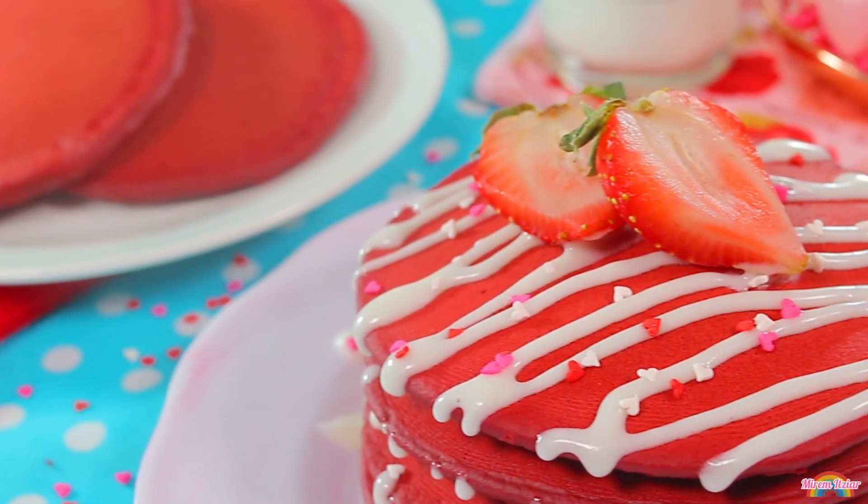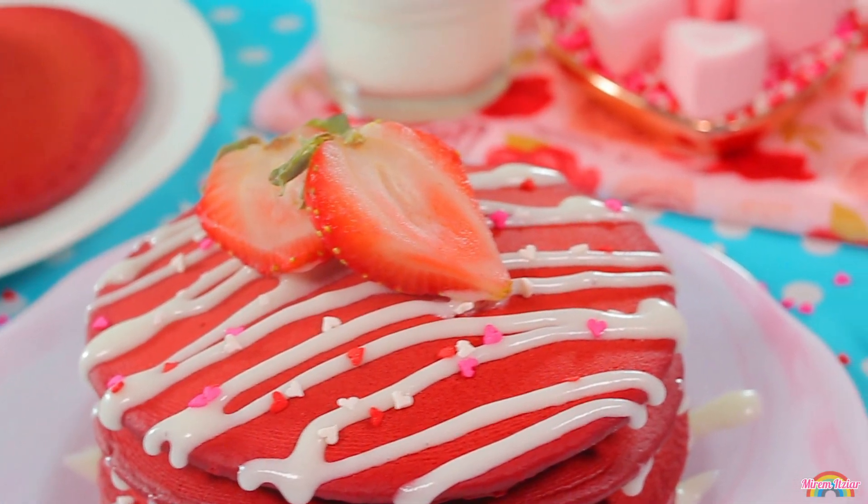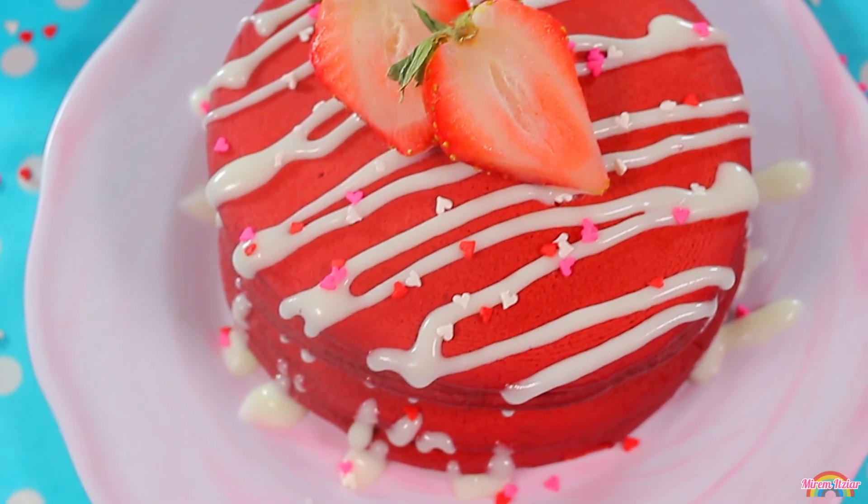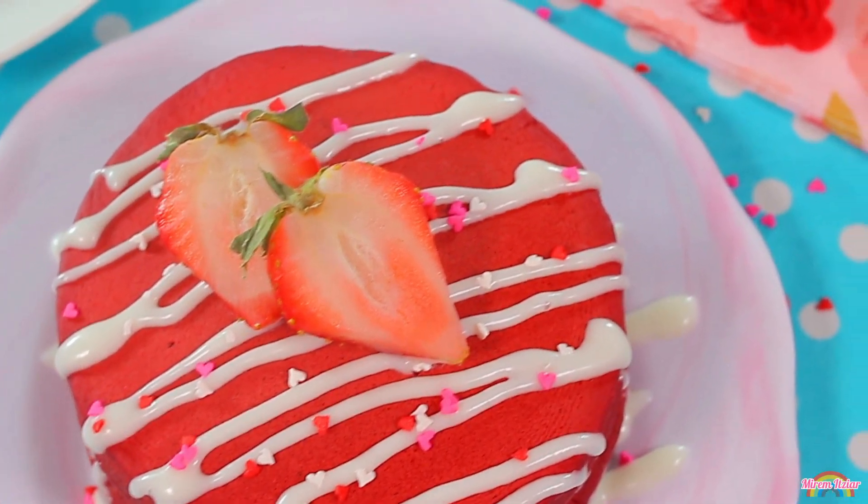¡Y listo! Así de fácil y rápido hemos hecho unos esponjocitos hot cakes red velvet y un cremosito glaseado de queso crema para acompañarlos. ¡Se ven muy bien, verdad!